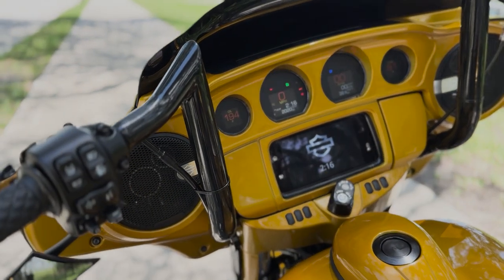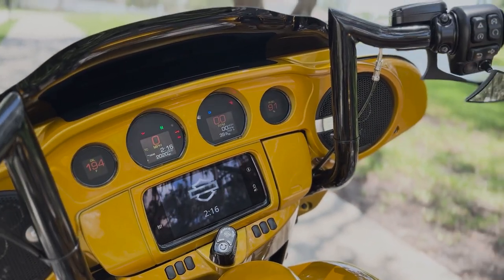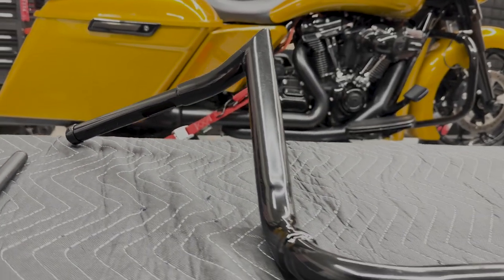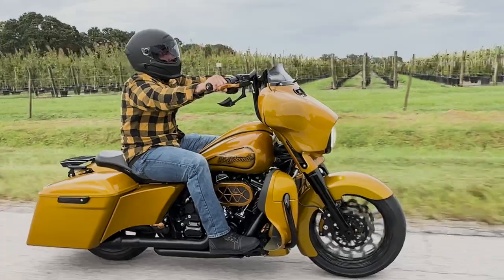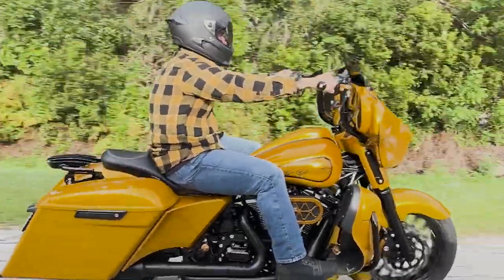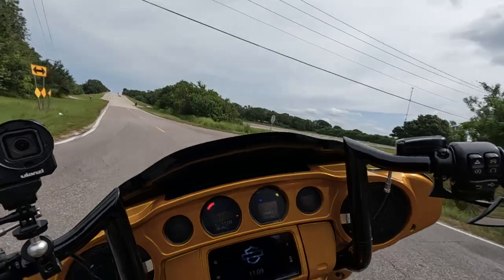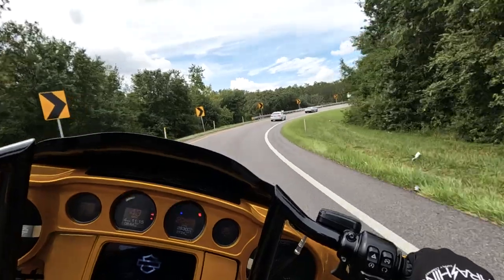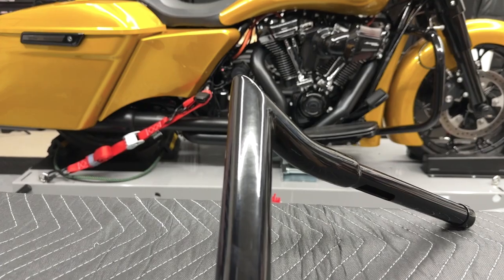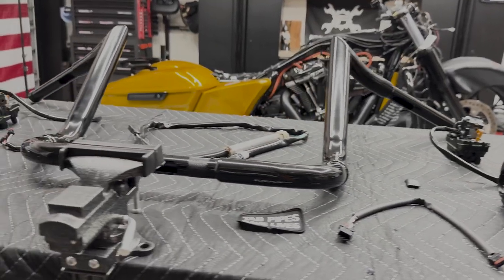Available in 12, 14, and 16 inch, these Folsom Prison Series Bars feature a gloss black finish, Widow's Peak design, and are designed with a reduced width that provides less strain on your shoulders and back, while also making cornering and slow maneuvers less of a stretch. The interior has been smoothed out to lessen snags and damage, and these one and a half inch bars provide plenty of space for all those wires.